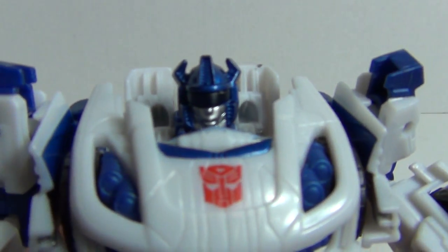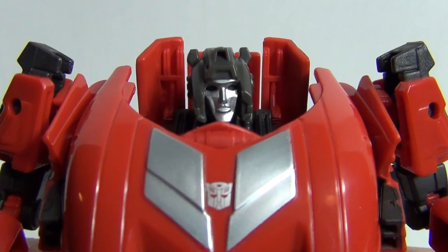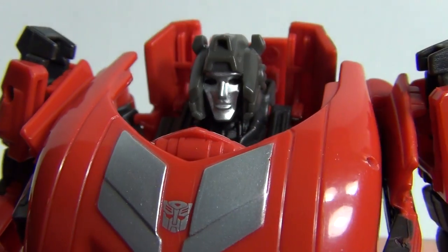Let me show you the head sculpt. There of course is Jazz, and the new Sideswipe head sculpt. Pretty cool.